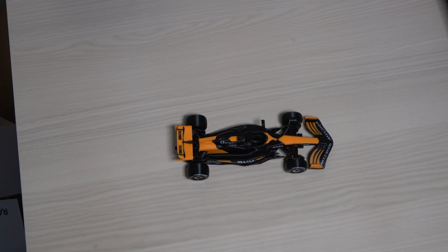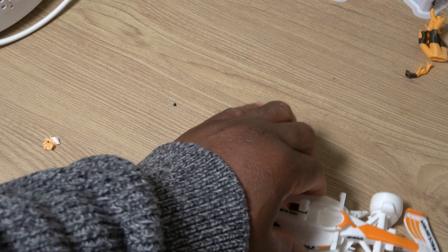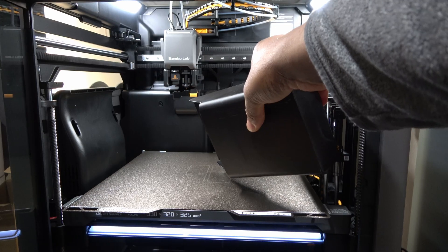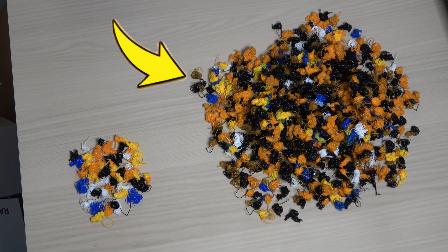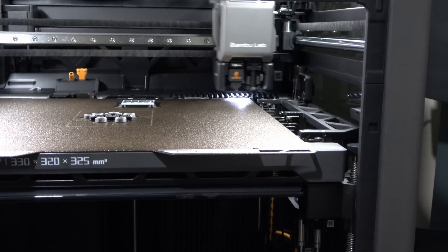I'll start with this multi-color Formula One race car model. I've printed this exact model before on the H2D using the same number of colors but with a different color combination, which makes it a useful point of comparison. At the end of the H2C print I was slightly surprised by the amount of purge material produced, despite the use of a purge tower — I had expected much less. For reference, this is what the purge material looked like on the same model printed on the H2D. I didn't weigh either result, so this isn't a quantitative comparison, but visually the difference in purge volume is significant. This highlights the impact of the vortex system and the different purge strategies between the two machines.